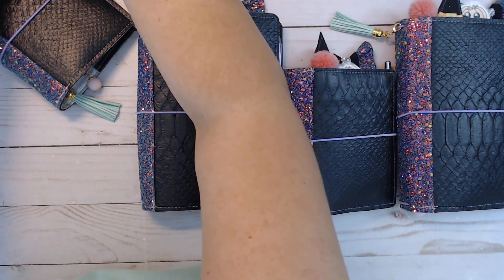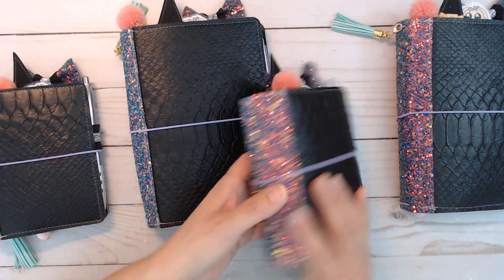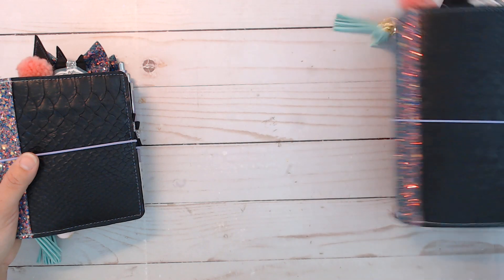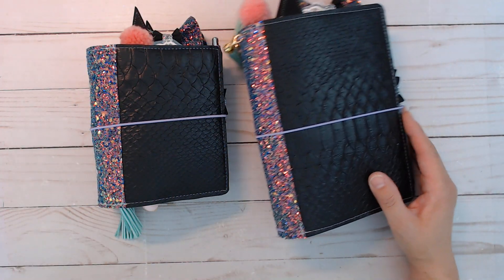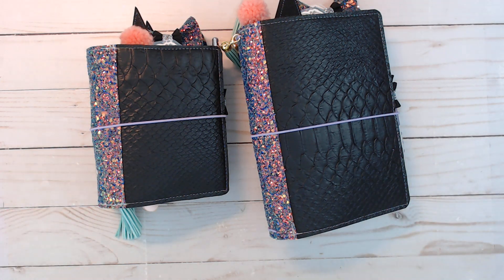I do have a full-time job and of course other things I've got to do, so I only make certain sizes. I only make sizes and types of planners that I personally would use or have used, so I can actually show you how I use them. I don't do Happy Planner stuff or the Hobonichi. I'll have to list the sizes somewhere when I remember to do so.